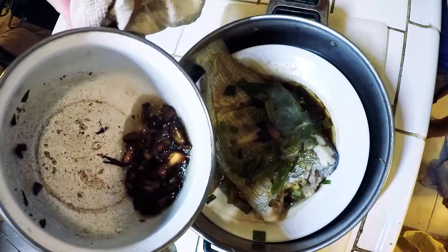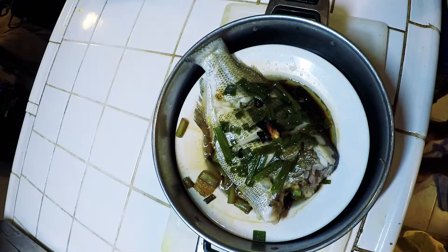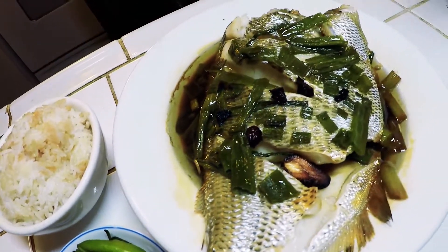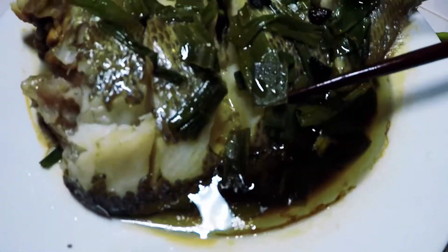Anyway, that's pretty much the recipe. I hope you guys enjoyed it — it tasted a lot better than it looks, believe me, but not bad for my first attempt. Bone appétit — I'm going to enjoy this fish now.